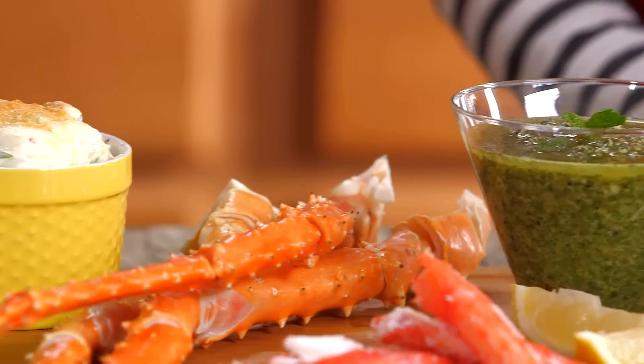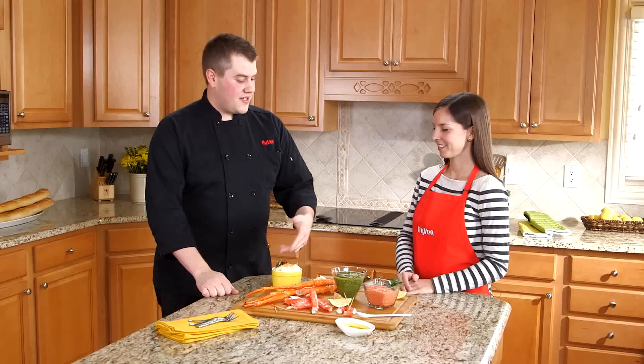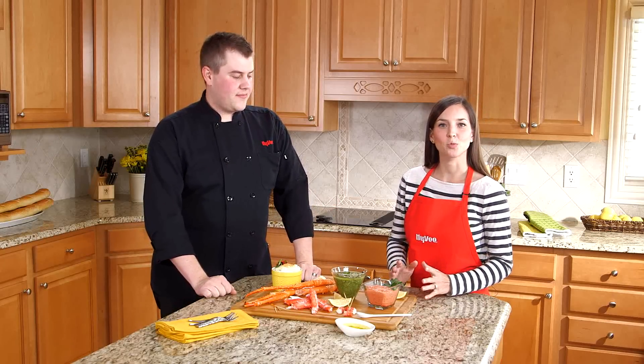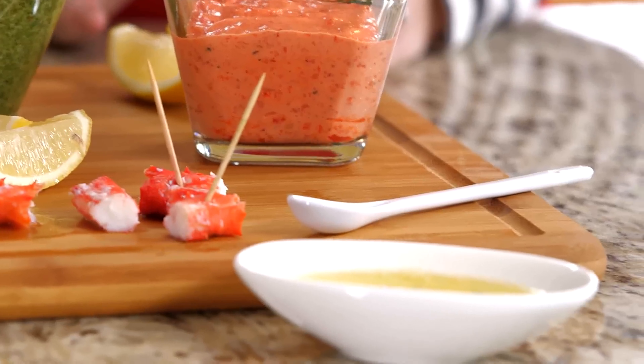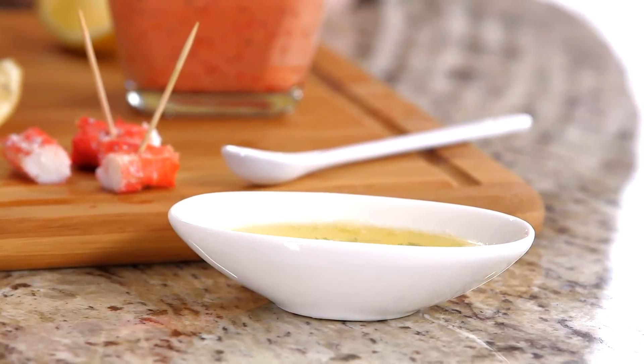This spread that we have here looks great with all the different colors and textures, including the Mediterranean dip and the basil mint pesto sauce. I also made a red pepper rouille — it's just roasted red peppers, mayonnaise, fresh lemon juice, and a little bit of garlic. And of course you have to have butter; we put a little spin on it and added some garlic salt and fresh dill. Thanks for watching — for all these recipes and more, visit Hy-Vee.com.